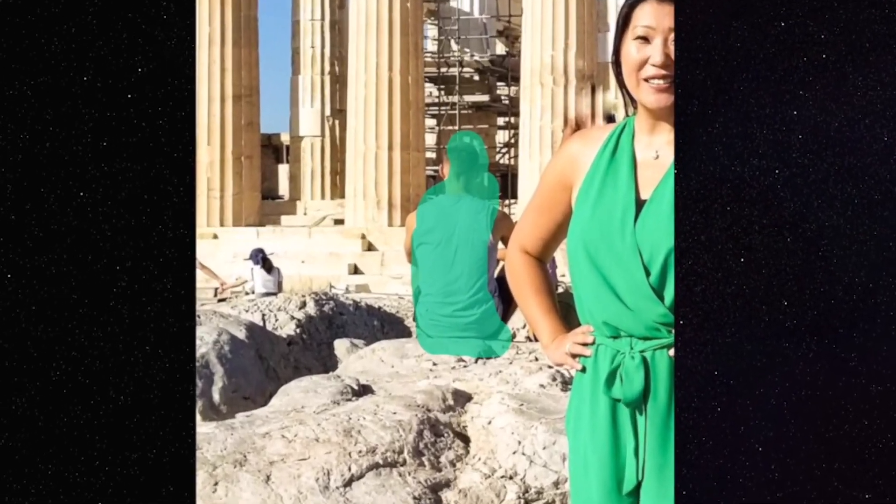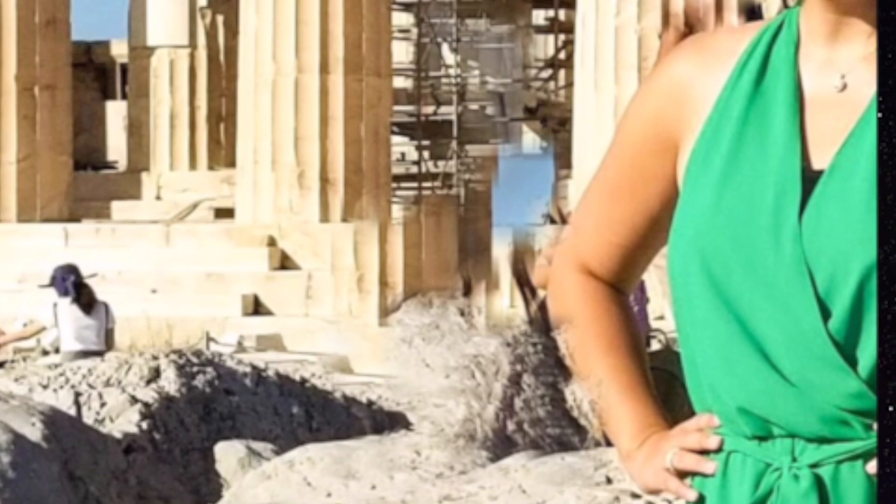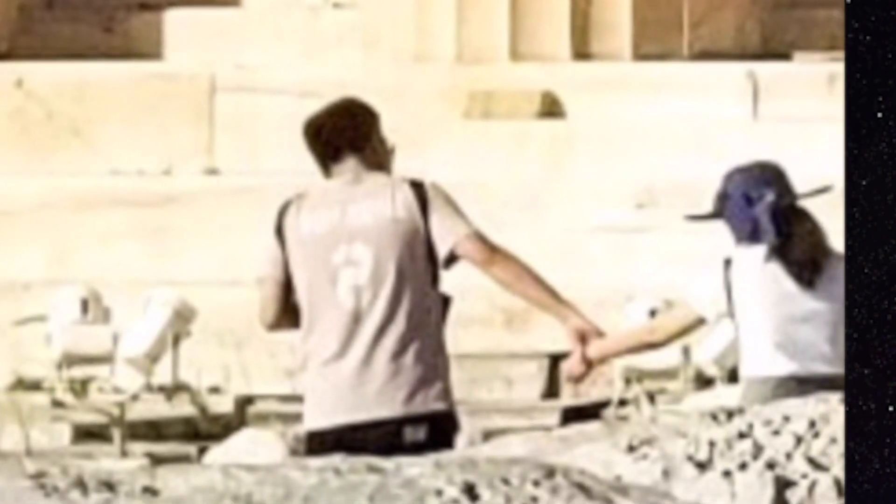I'm gonna do the brush again and just swipe on the person I want removed. It's not always perfect — it's trying its best to interpolate what it thinks should be in the background. Sometimes you have to go over it a few times to have it fill in areas it may have missed. Since this is the background, it may not need to be the most accurate.